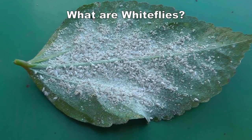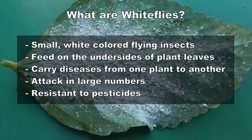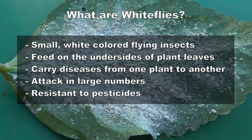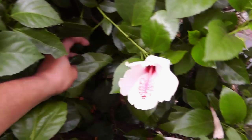Hello friends, in today's episode we will see how to control white flies. White flies are white colored insects that feed on your plants and are really a menace in your garden because they carry diseases.